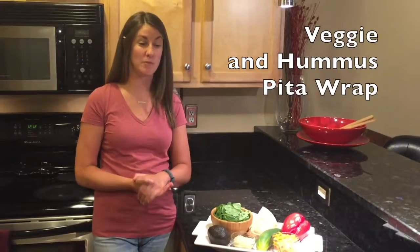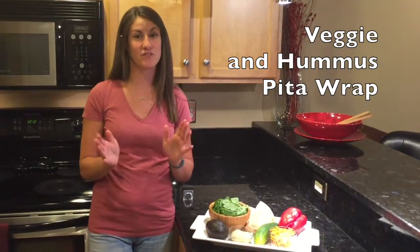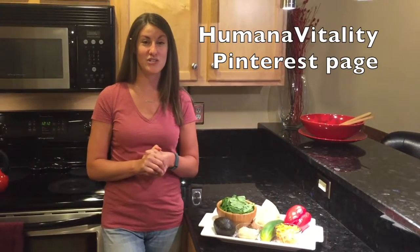Hey everyone, it's Katherine Hendy here with Humana Vitality. Today I'm going to make for you a veggie and hummus pita wrap. This is one of my favorite lunches to eat during the week — it's really quick, easy, and healthy. I originally found this recipe on the Humana Vitality Pinterest page.